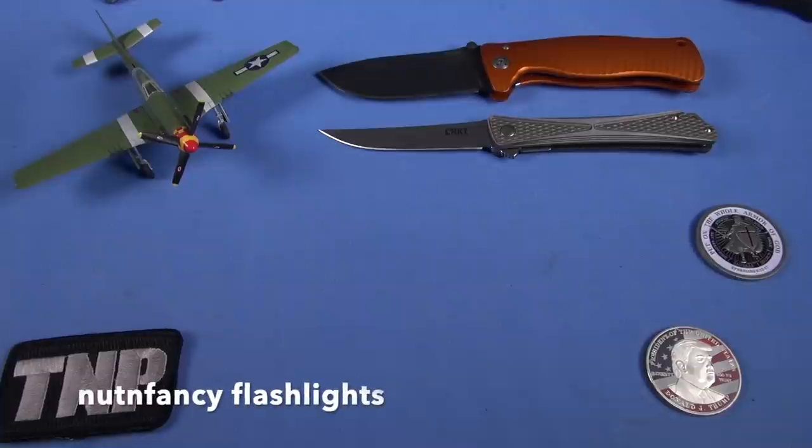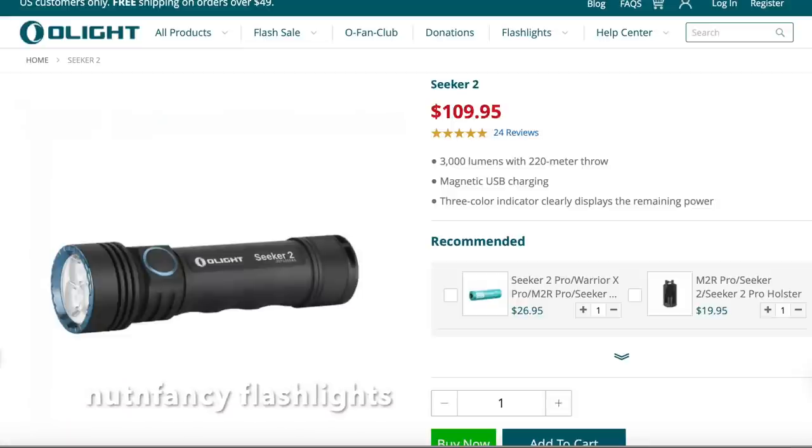It is a flashlight review. Yes, and I really love this light.